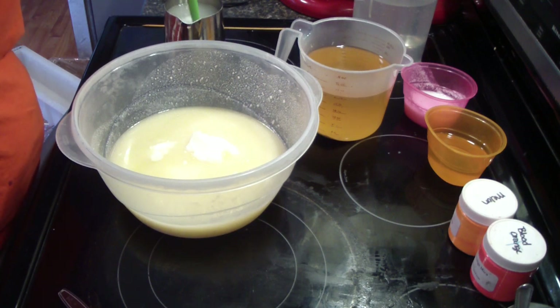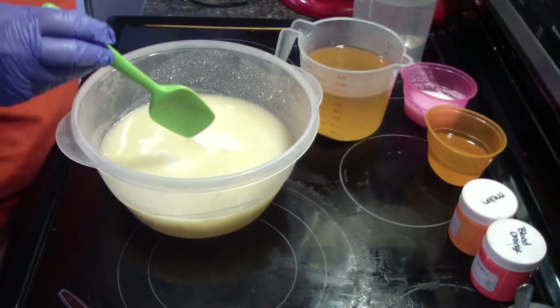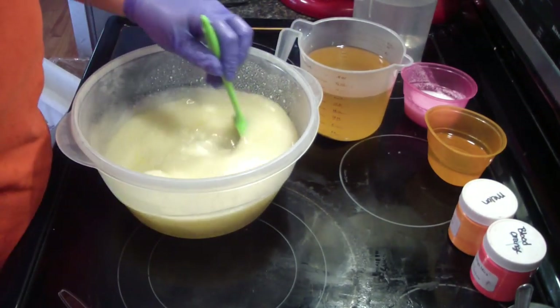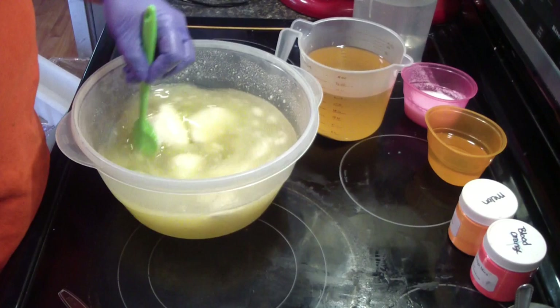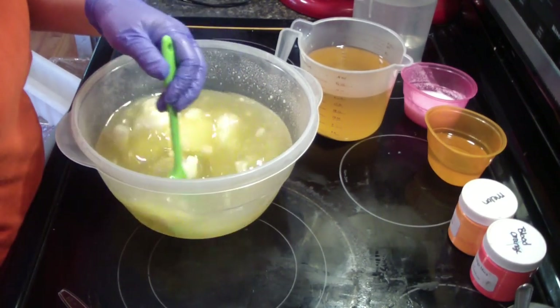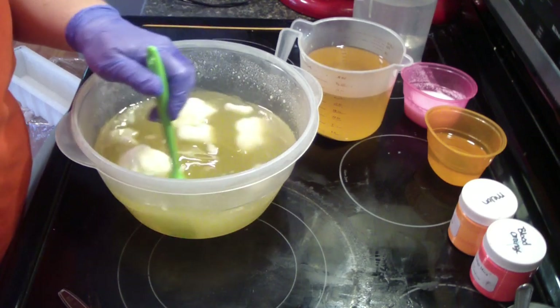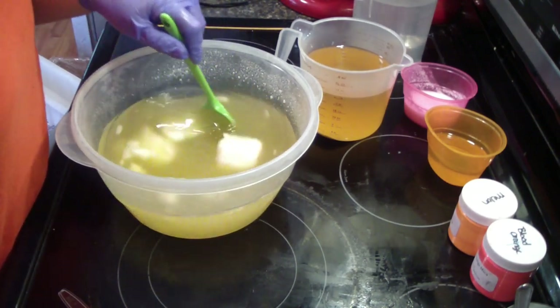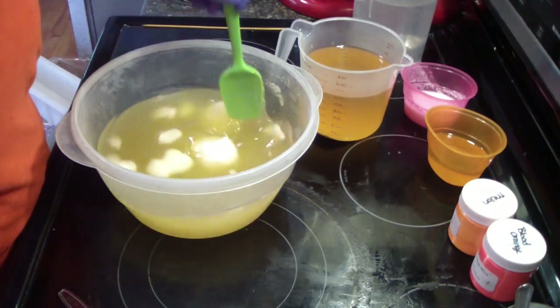Hey guys, Jen here. We are back with our next soap and this one is a mango papaya — I've not made this one in a very long time, very excited for it. Got a couple different oranges to use and some white. I'm just gonna get our oils melted here. This is batch number... one, two, three, four, five, six, seven — number eleven. I was looking at the table counting the molds that were on it.